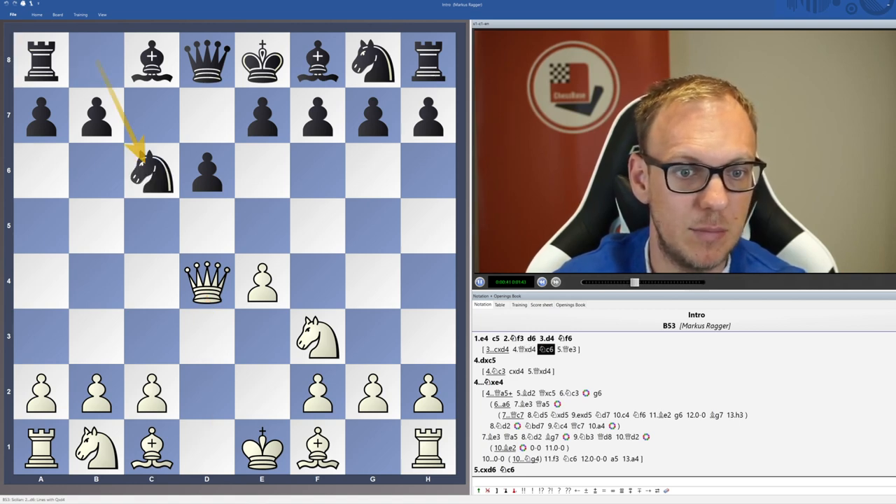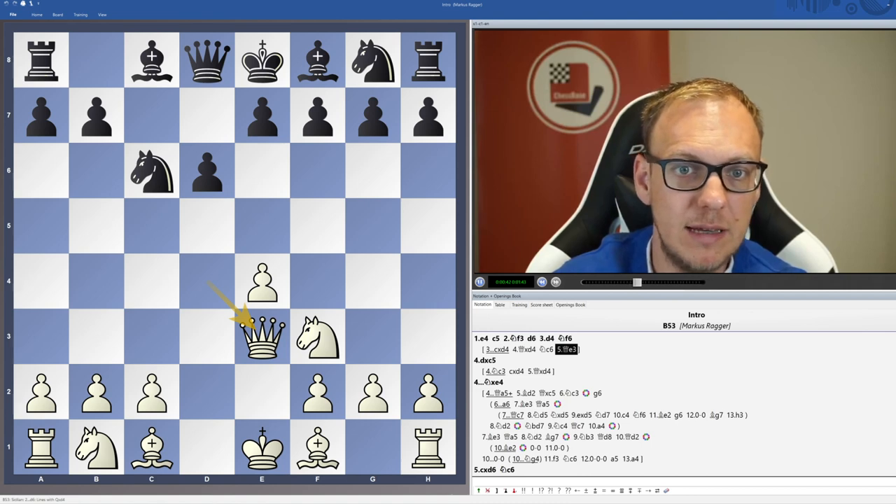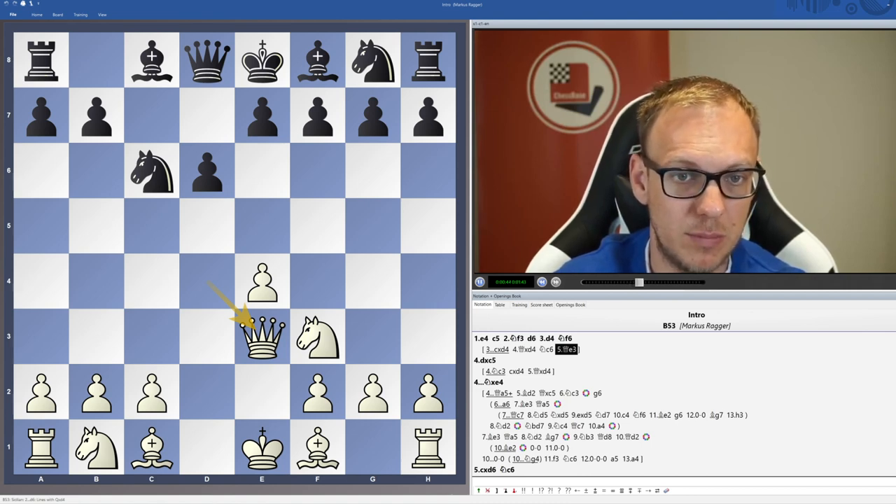It also has the advantage that whenever knight c6 comes we go queen e3. It's still relatively rare and a good surprise, but it's also objectively quite a good line because it's played by many top players — it's played by Hari Krishna, by Aronian, by Magnus Carlsen even.